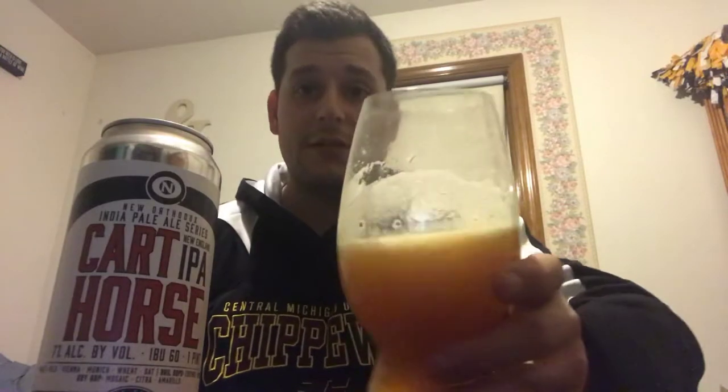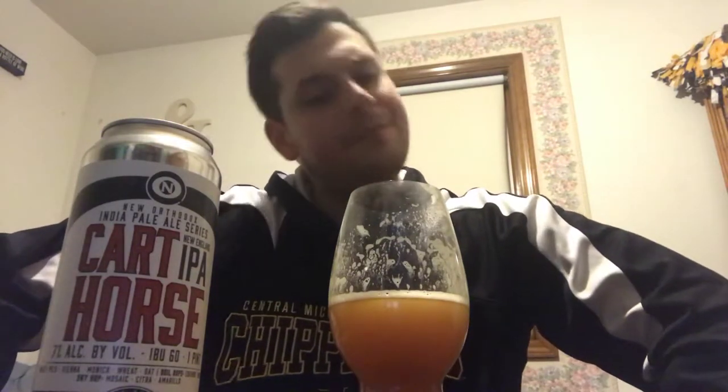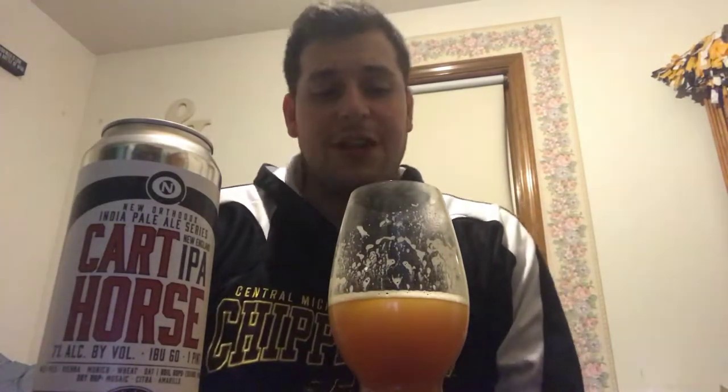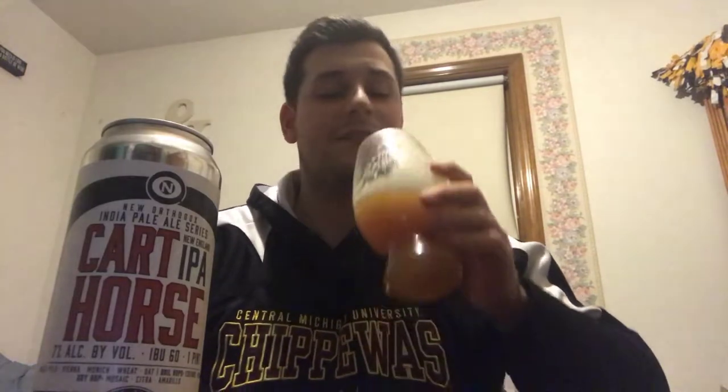You definitely get that sweet malty yeasty breadiness right up front on the nose. Anyways, let's go for a drink — cheers guys. Right up front there's a sweetness with some citrus in there, and you get a little bit of grapefruit but also kind of a tangerine thing inside there.